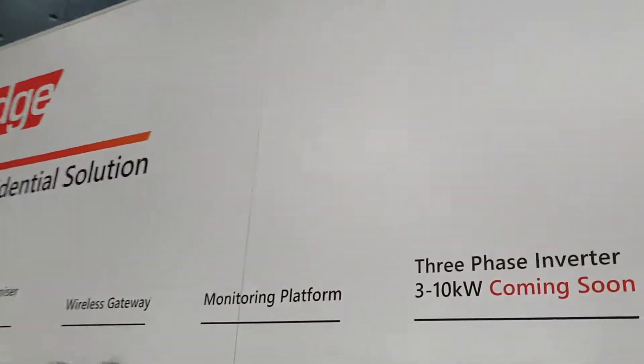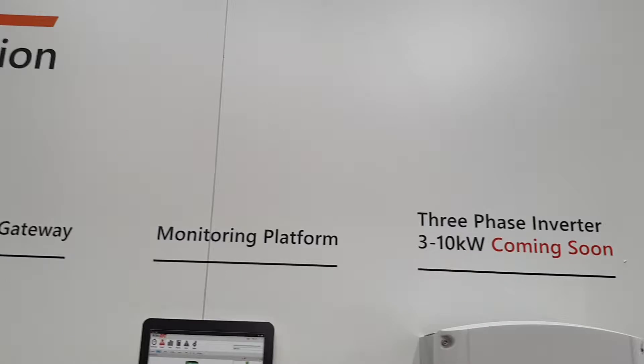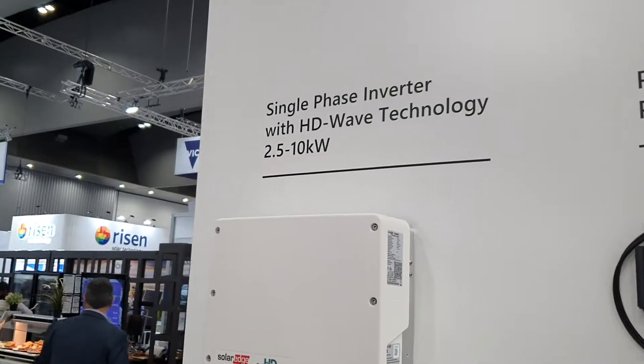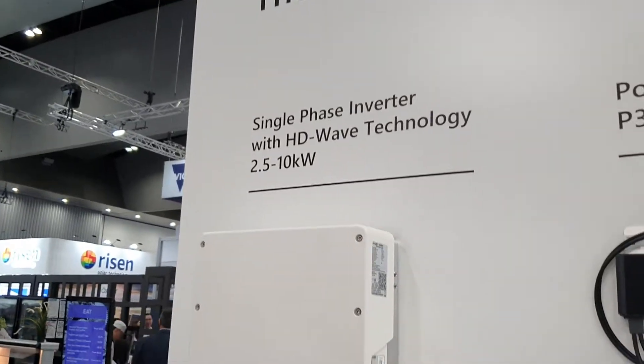Three-phase, up to 10 kilowatt inverter — coming soon. Also an optimizer single-phase inverter with HD wave technology.